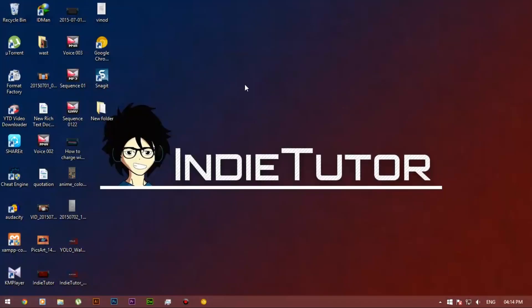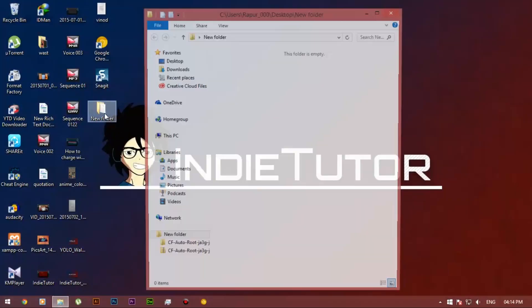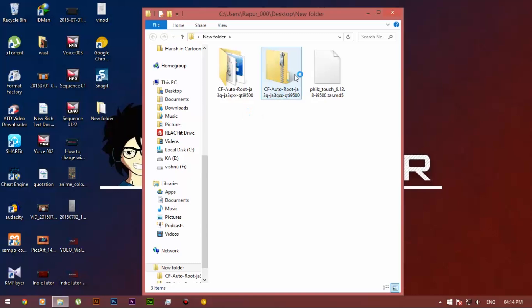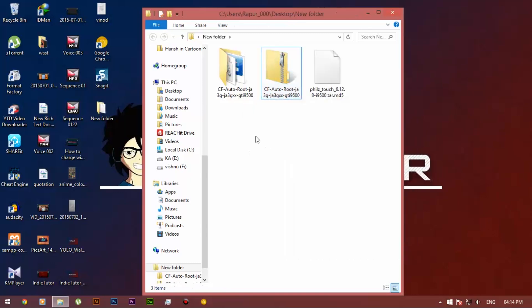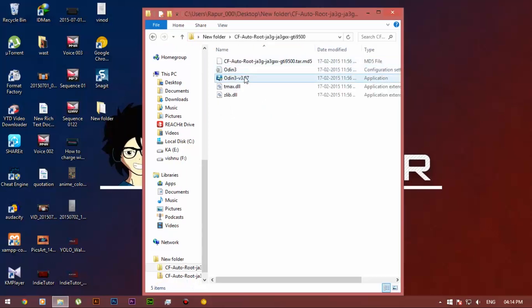After downloading the files, extract the CF Autoroot into your folder. Open the CF Autoroot folder, select Odin and run it as administrator.